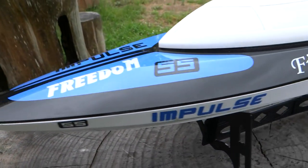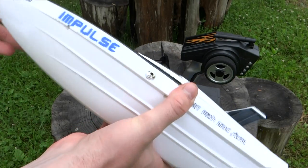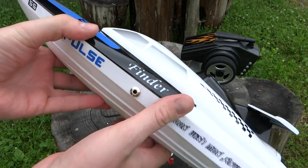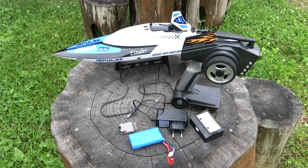В конце посмотрите небольшую подборку видео катаний на этом катере. Всем спасибо за просмотр, подписывайтесь на канал, не забывайте ставить палец вверх. До новых встреч, всем пока!